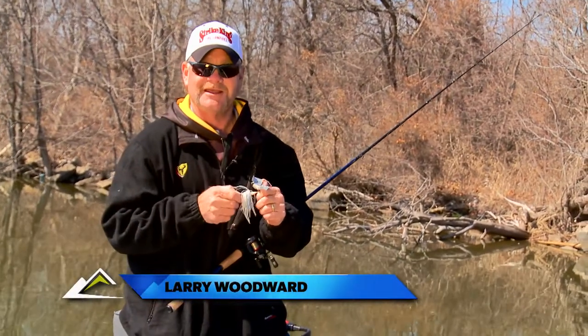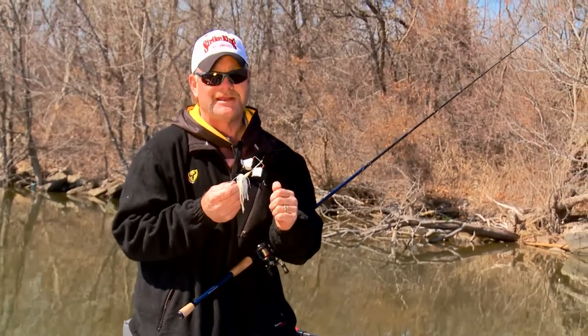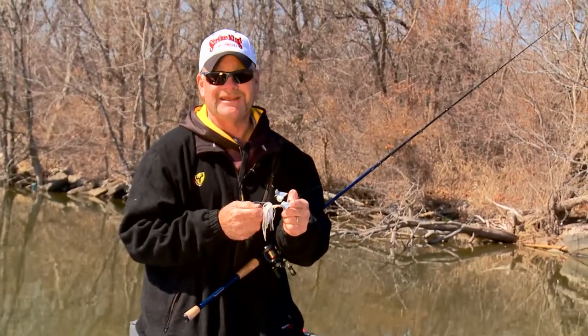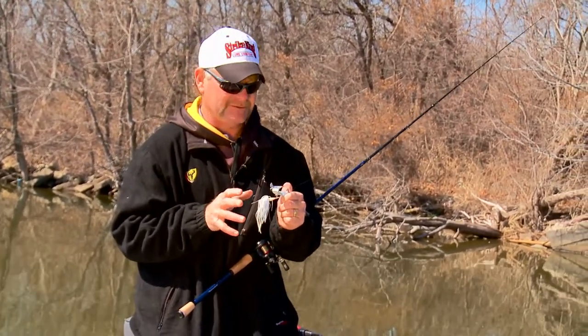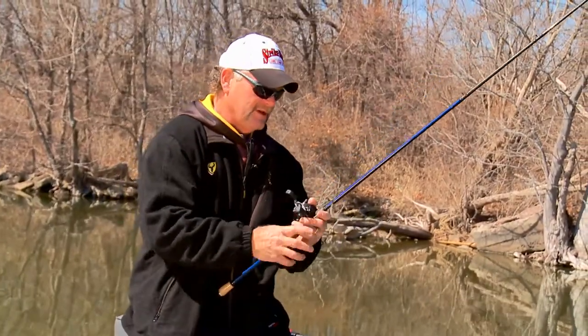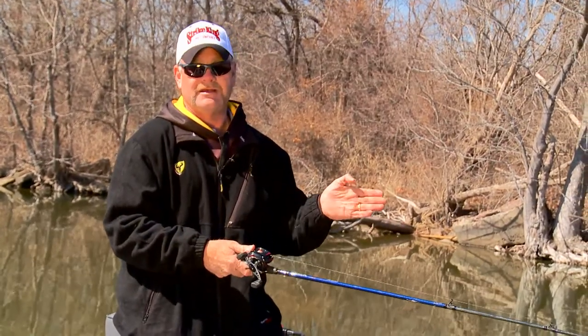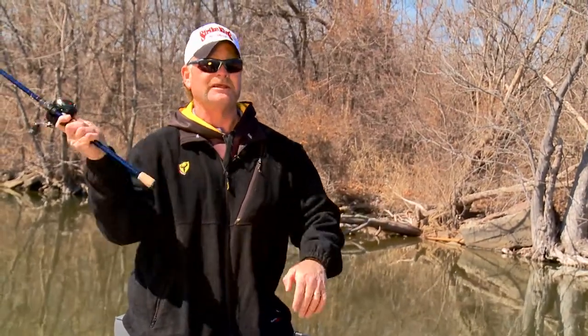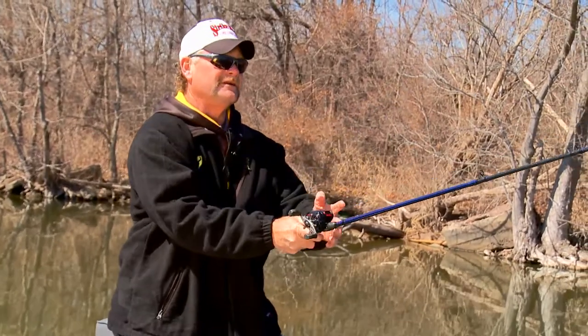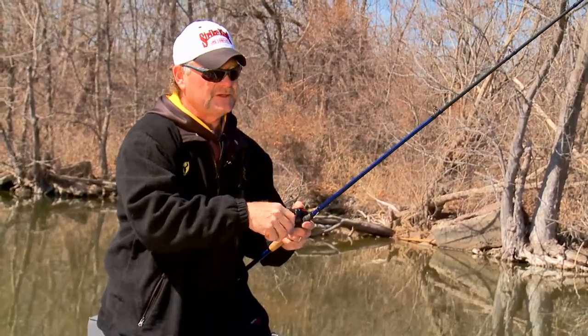The topwater bait that you've got to have in your arsenal is the Buzzbait. This thing's been around for eons and Strike King has several different models to fit different situations. You definitely want to be able to throw this really far. I highly encourage you to throw this on at least a seven and a half foot medium heavy rod. You want to get it way out from you as far as you can get it.